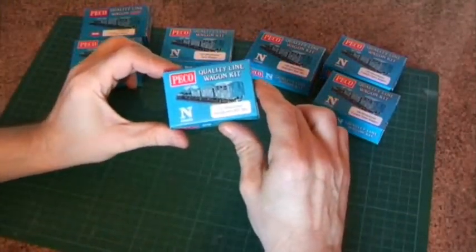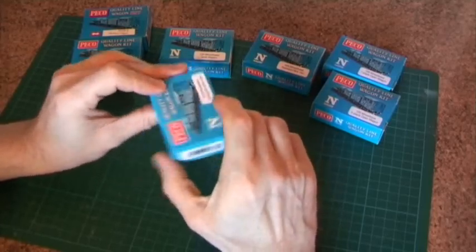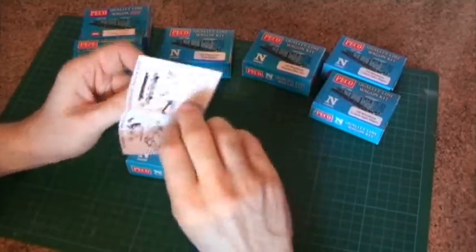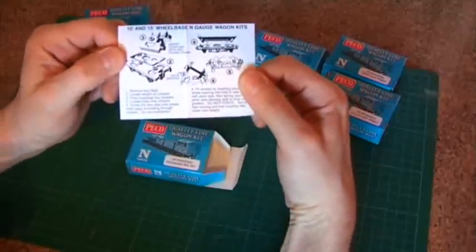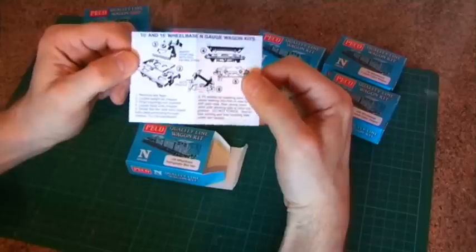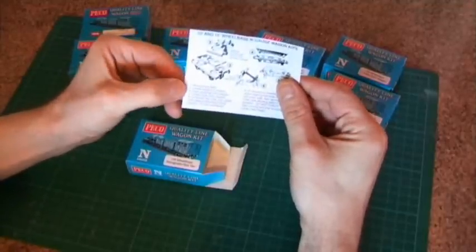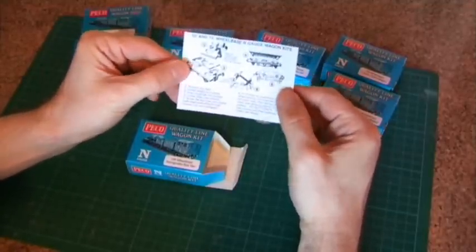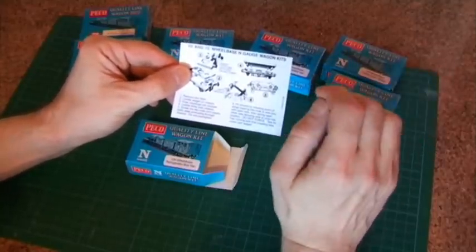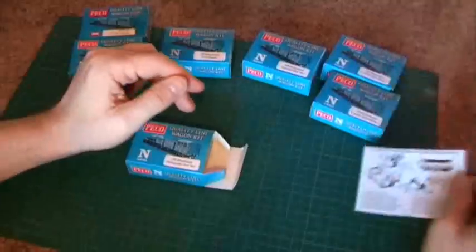So let's take one of these kits — it's a 10 foot wheelbase refrigerator box van, kit number KNR42 — and just open it up and look at the contents. The first thing you get is a little instruction leaflet, and little is the word, it's tiny. You get very basic, very simple instructions because that's all you need. This one applies to 10 or 15 foot wheelbase wagon kits. As you can see it's a very simple step-by-step guide.